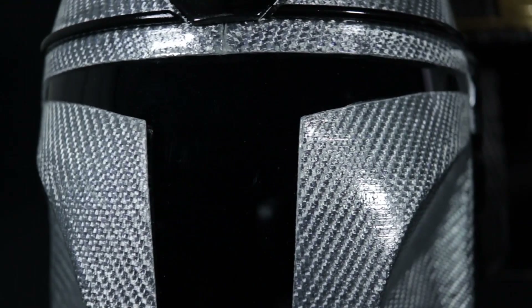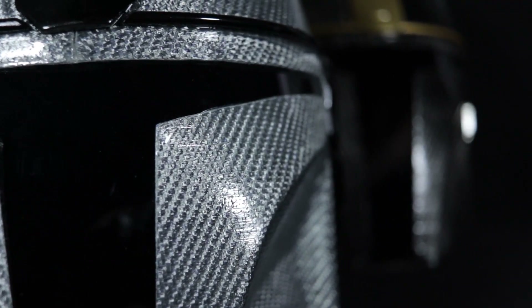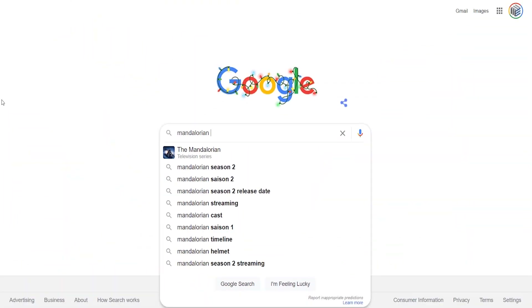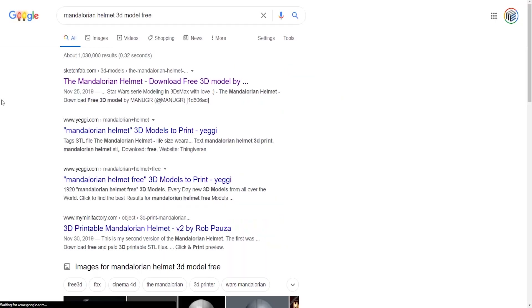In this video I'm making two carbon fiber Mandalorian helmets and I will give them away, so make sure to subscribe now to enter the giveaway.